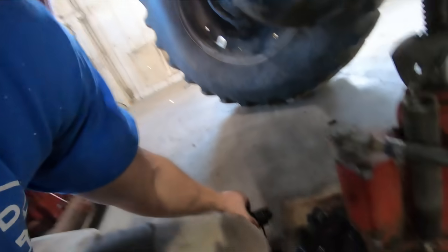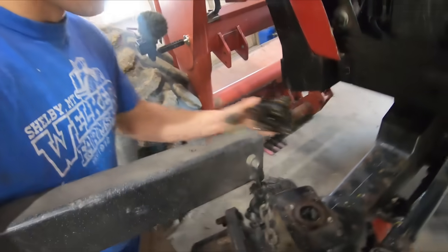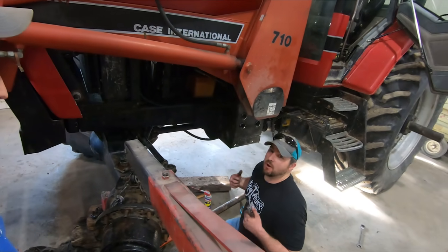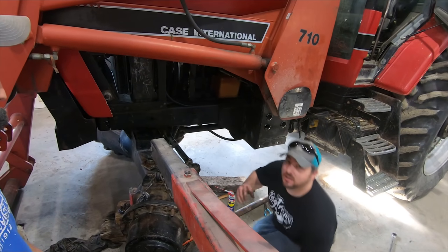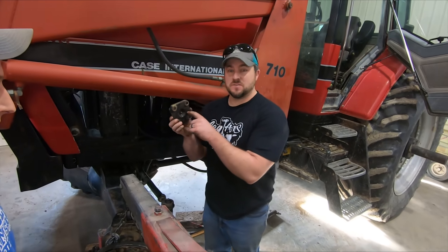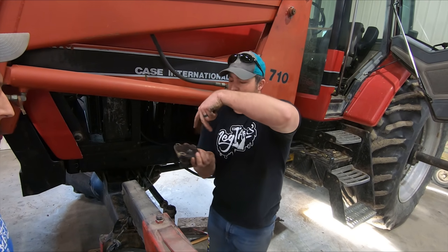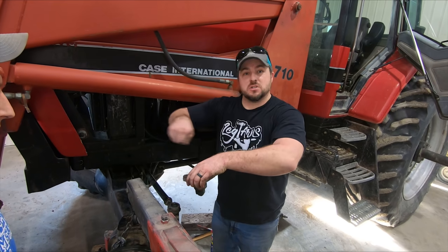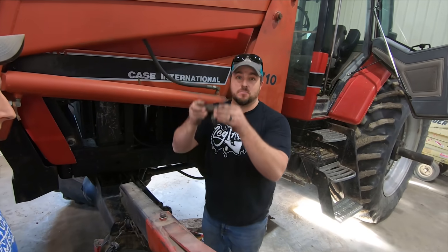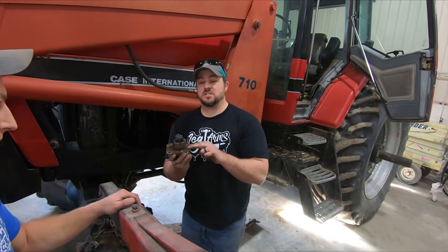The top bolt came out but the bottom one is really in there. Engineers - when you make something that goes in one way, could you please factor in putting a threaded bolt right here so you can stick bolts in, slowly tighten, and it'll force it out like a hydraulic press? What I'm dealing with right now is trying to put something in here and wedge it down - there's nothing to grip on it.